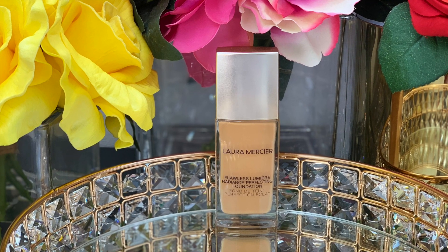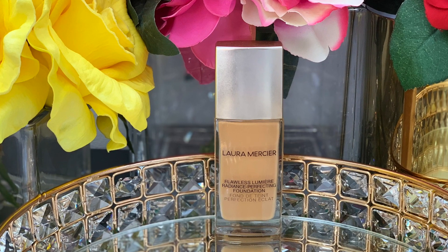Then I'm going to take my beauty blender and blend it out. Next I'm going to take my foundation from Laura Mercier — this is the radiant foundation in the shade suntan. I'm just going to take a little bit on the back of my hand, not even a full pump, and I'm going to start applying it right where I haven't applied any coverage so far, and then blend the rest of my face with that.